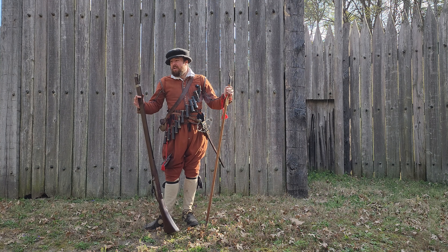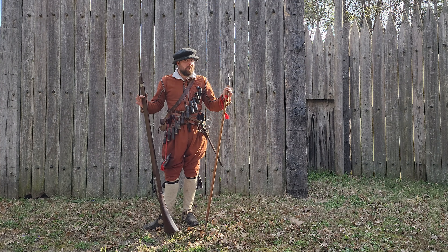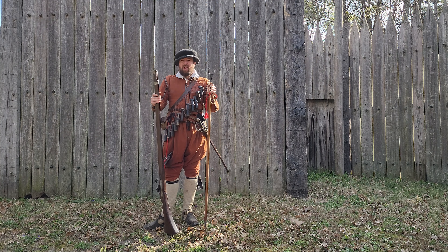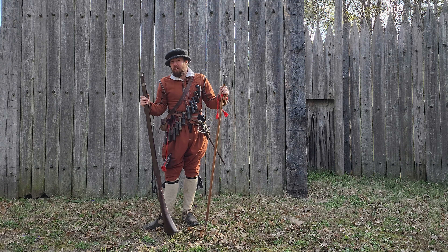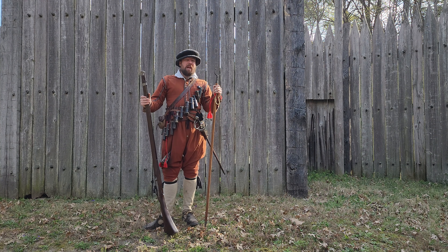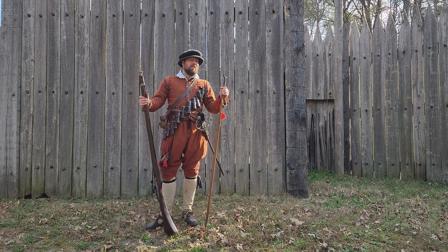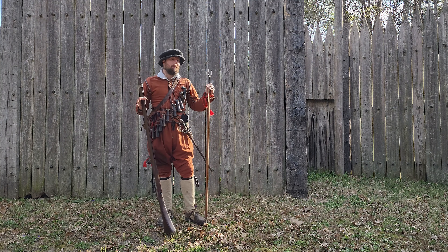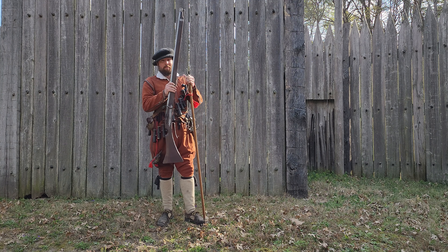Today we're going to take a look at the musket rest, a pretty ubiquitous piece of equipment. Most of the earliest depictions of firearms used on the battlefields of Europe involve musketeers using these rests, and it's given rise to a very common misconception that the rests are necessary because the weapons are so gargantuanly heavy that a rest is necessary to hold them up.